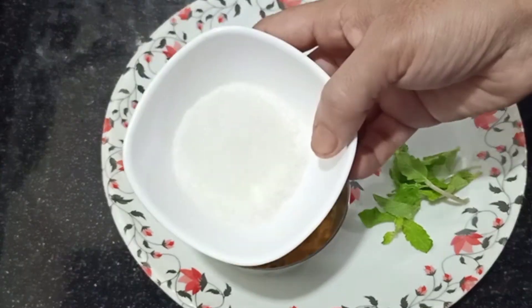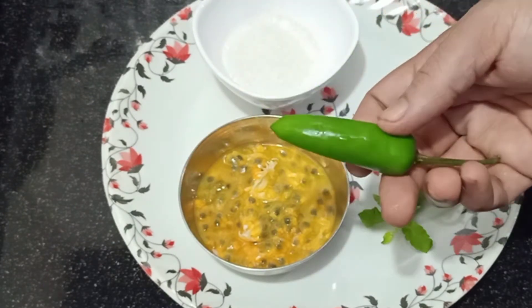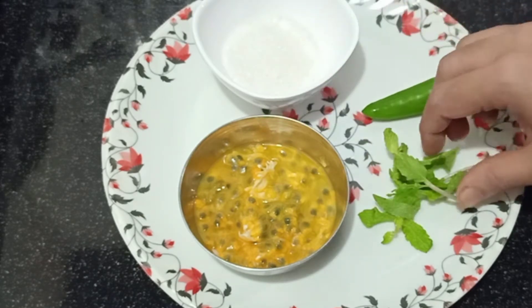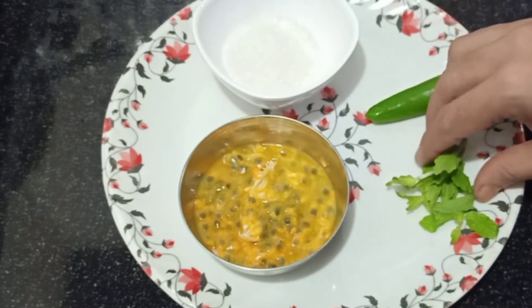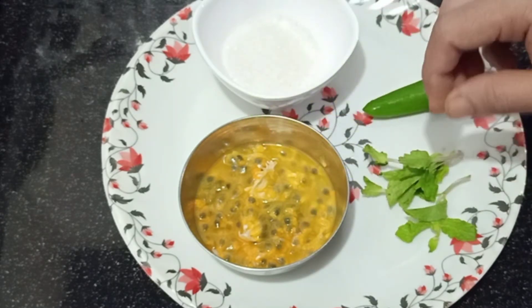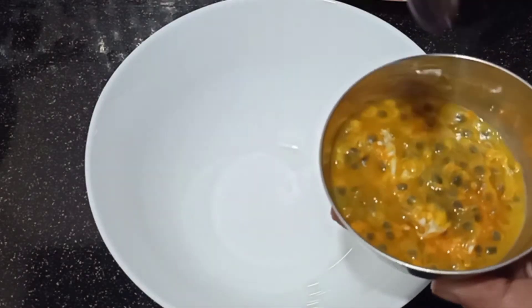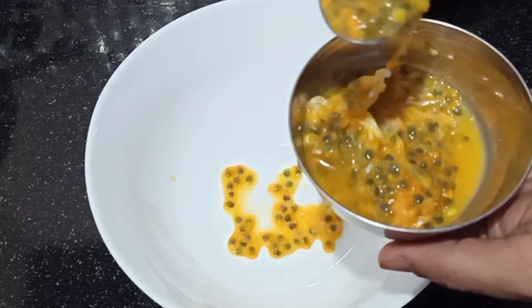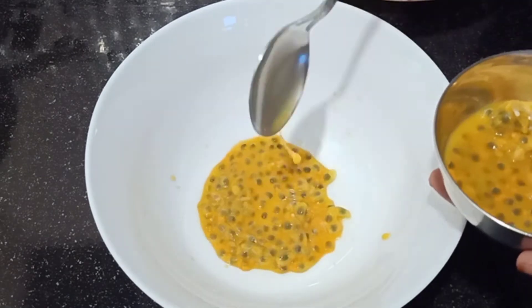12-14 inches of butter, 1 glass of butter, 2 inches of butter. After making the food, we will put a cup of tea in this. We will add 1 tablespoon of salt. I will add 1 tablespoon of glass to make that. 1 tablespoon of salt.